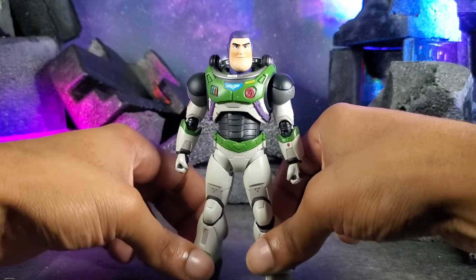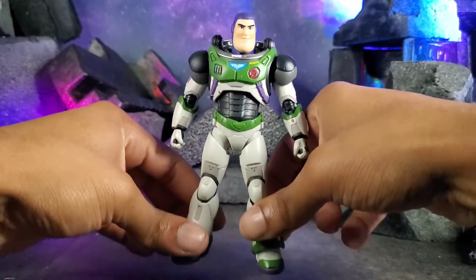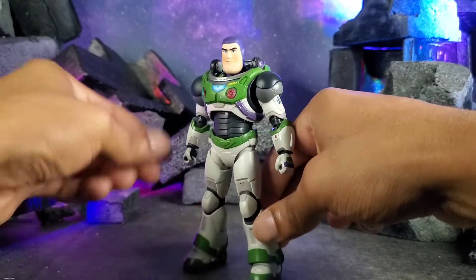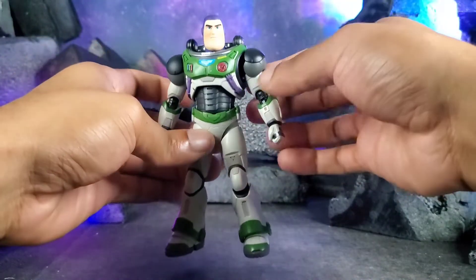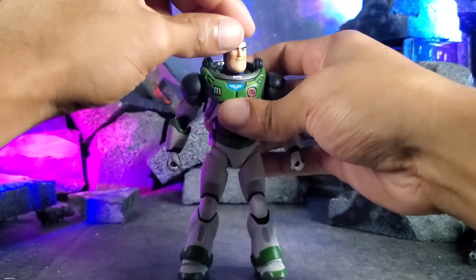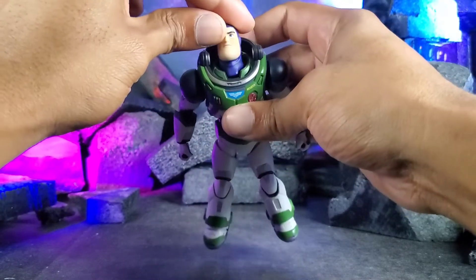Even so, that does not take away from how amazing this figure is that Figuarts have given us. This is Buzz in his Alpha Suit and it looks great — I love the way it turned out, it translated so well. One thing that surprised me is the articulation, because it's kind of blocky. For as blocky and chunky as the suit is, it actually has a really really good range of motion. Starting off with the head, it has two separate joints — the neck and the head — so you can roll it around and get all types of expression on it.